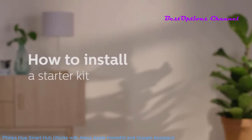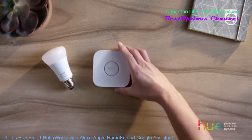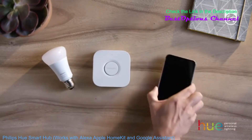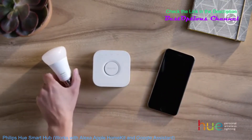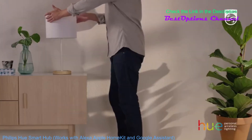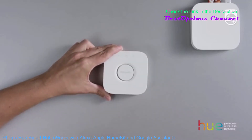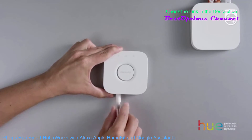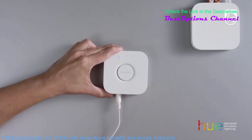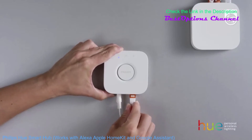How to install a Philips Hue starter kit. Philips Hue is easy to install — it only takes a few minutes. Get your light bulbs, the bridge, and take out your phone. Make sure the power is off before twisting in your bulb, then switch the power back on. Now it's time to set up the bridge. It's the heart of the Philips Hue system, and it allows you to control your Philips Hue lights with Wi-Fi. Simply power up the bridge and connect it to your Wi-Fi router.